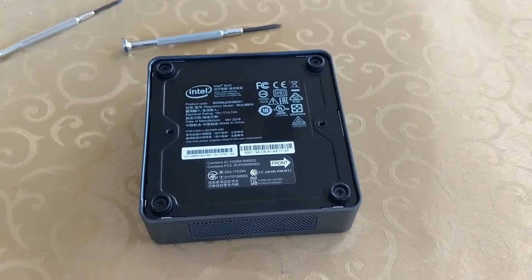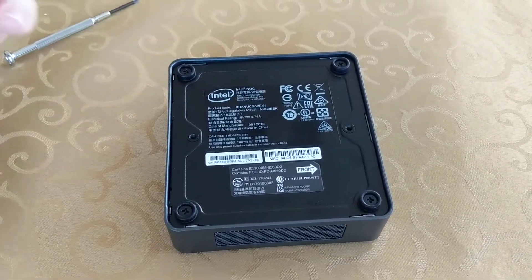This video is going to show you how to get in and out of the case to get the SSD drive and also the memory taken care of.